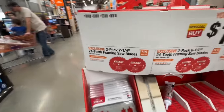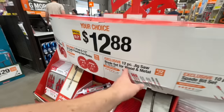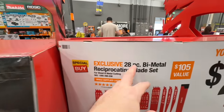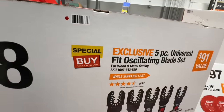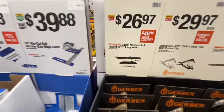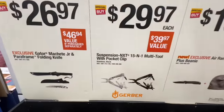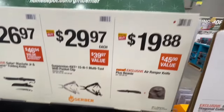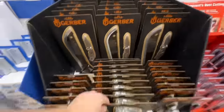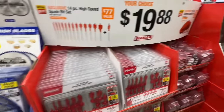From Diablo, $12.88 choice: two 7.25-inch 24-tooth framing saw blades, two-pack 6.5-inch 24-tooth framing saw blades, 12-piece jigsaw blade set for wood and metal, or 10-piece high-speed spade bit set. $29.88 for a 28-piece bi-metal recip saw blade set — $105 value — with a carrying case. Or a 5-piece oscillating blade set for $29.88. From Gerber: $26.97 for their Gator Machete Junior and Paraframe folding knife kit. $29.97 for their Suspension NXT 15-in-1 multi-tool with pocket clip in black or silver. $19.88 for the Air Ranger knife plus beanie — a little outdoor kit.